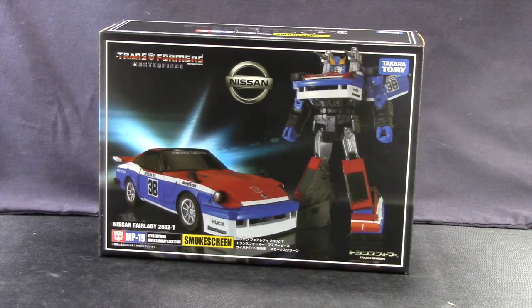Hi everybody, JC here with another TNI Toy Review and today we're taking a look at the new Transformers Masterpiece MP19 Smokescreen figure from Takara Tami.